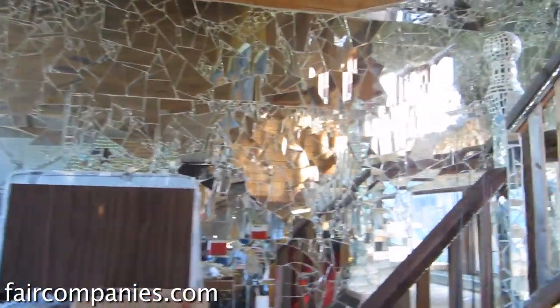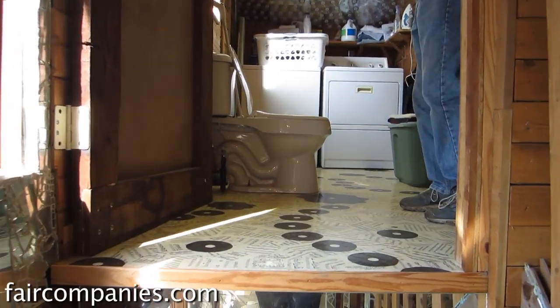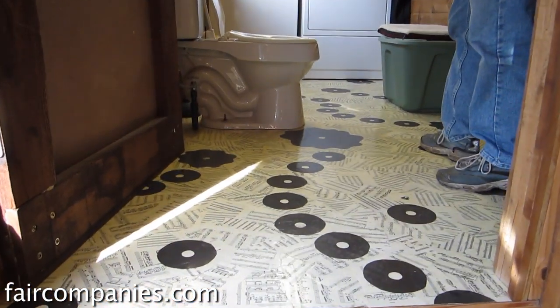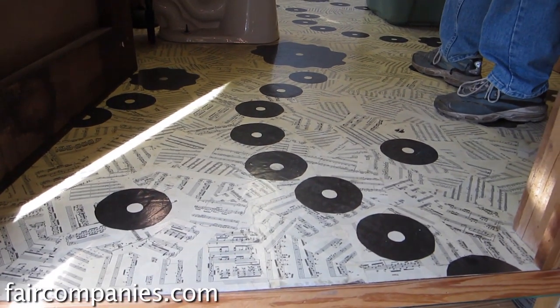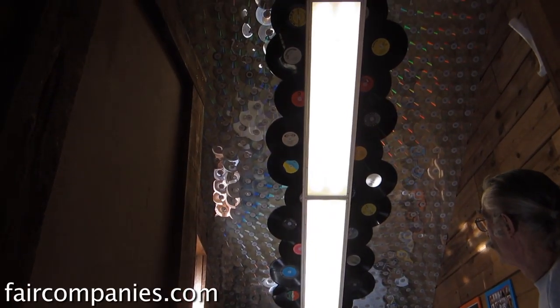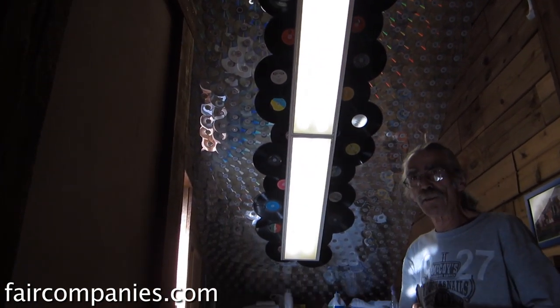The bathroom and washer-dryer is upstairs here. We have a papier-mâché floor in here done by Edie Wells — it's sheet music. Then a lot of vinyl on the ceiling and CDs on the ceiling as well, which makes a dandy ceiling covering.